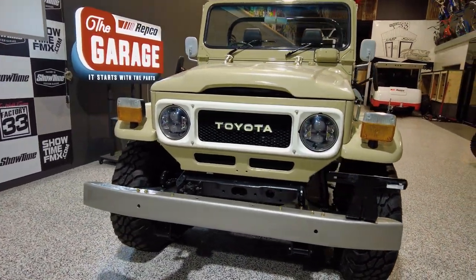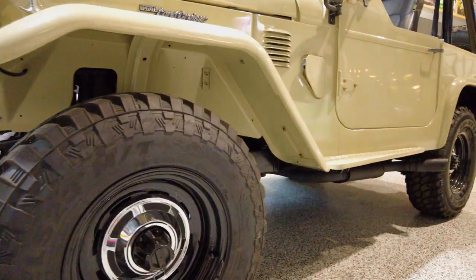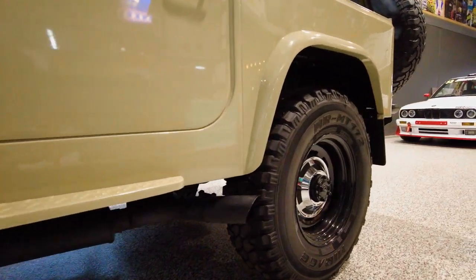We bumped into the owner, name's George, bought it off him, did a bit of haggling. He'd already had it sold but it fell through and by Saturday afternoon we'd bought it. We hadn't driven it, we hadn't started it, hadn't sat in it.